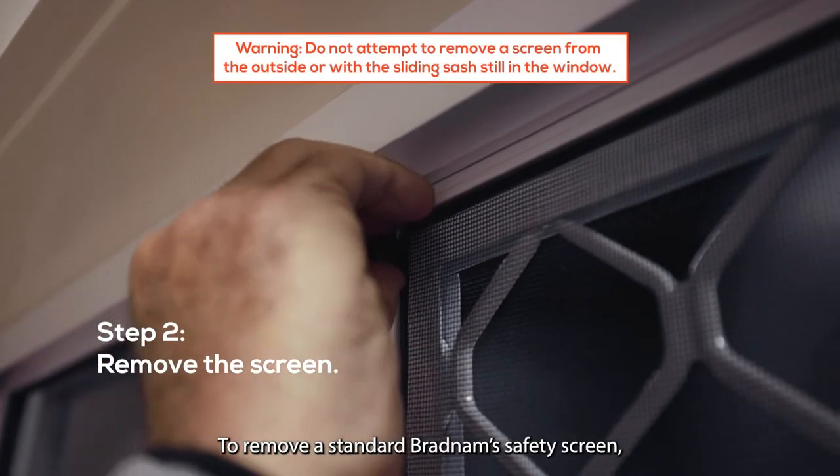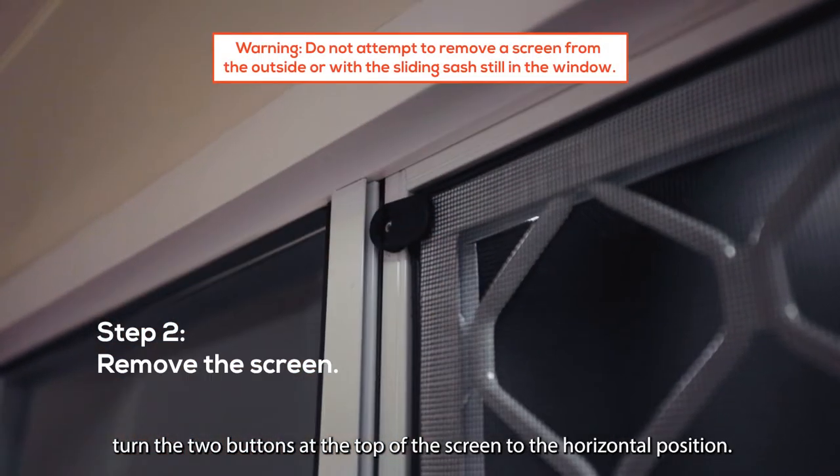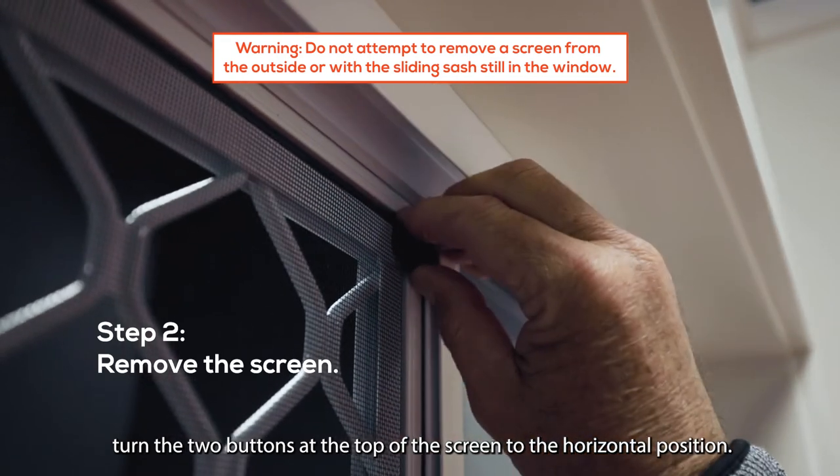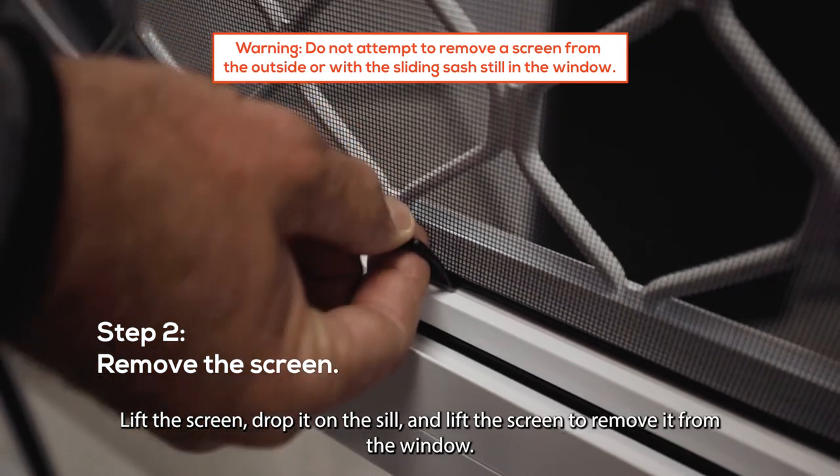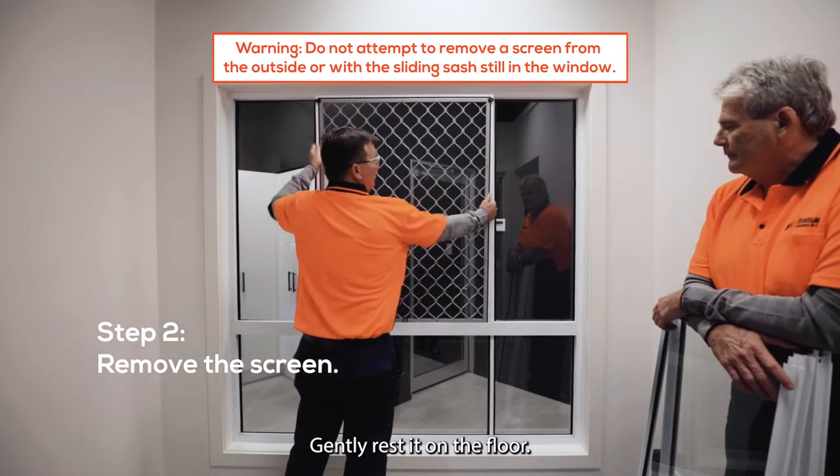To remove a standard Bradnum safety screen, turn the two buttons at the top of the screen to the horizontal position. Lift the screen, drop it on the sill and lift the screen to remove it from the window. Gently rest it on the floor.